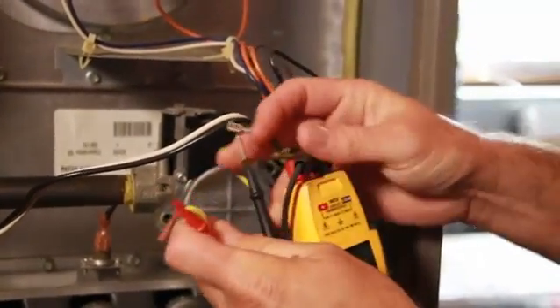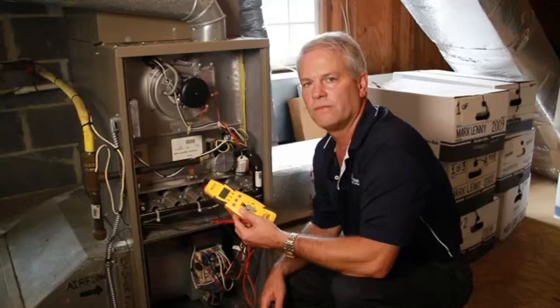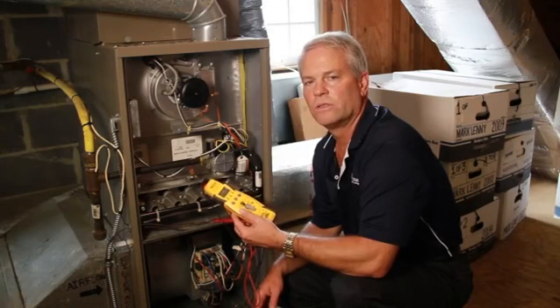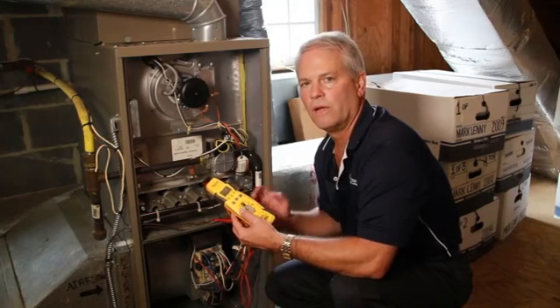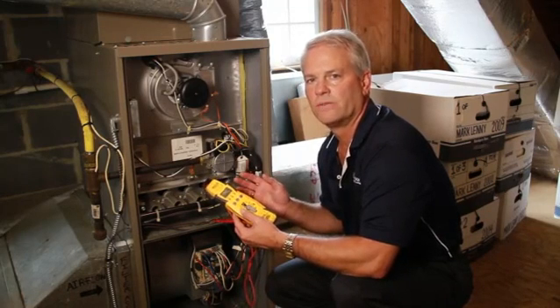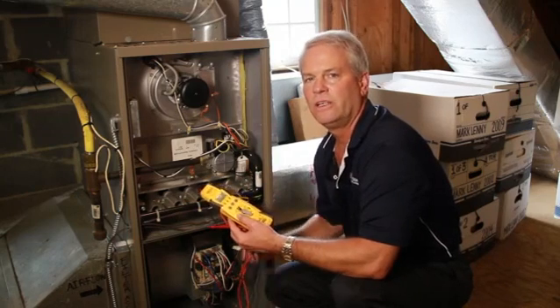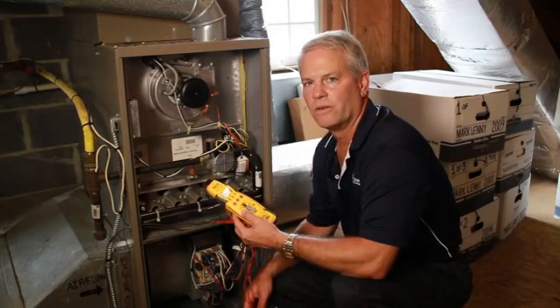If you have 24 volt power to the gas valve, the gas valve needs replacement. If you do not have 24 volt, then there's another problem outside the gas valve with your gas furnace. At that point, you want to call a professionally trained service technician to service and repair your furnace.